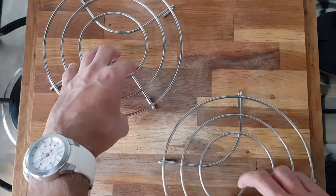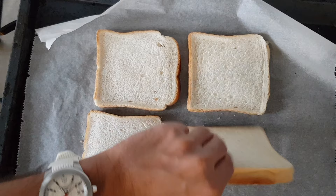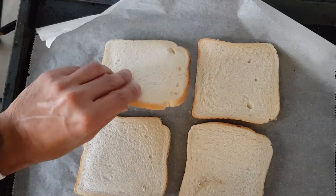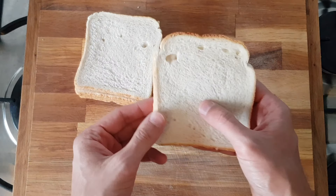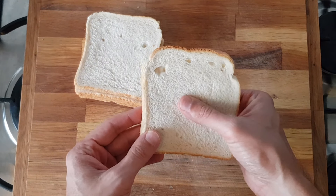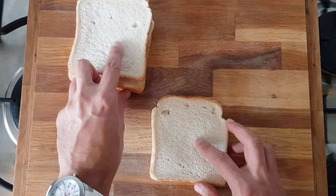You want to bake the white bread for around 12 minutes in total, but you'll have to flip them over about halfway through. Then just put them back in the oven for the remainder of the 12 minutes. You want to check that the center is not soggy in the middle but crispy throughout, because you want to grate this bread and it won't be easy if it's not crispy all the way through.